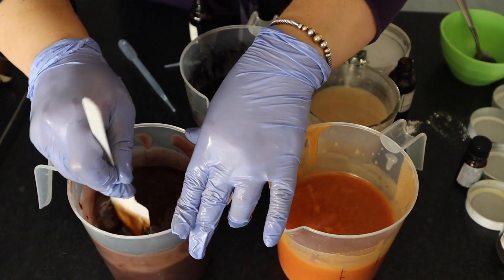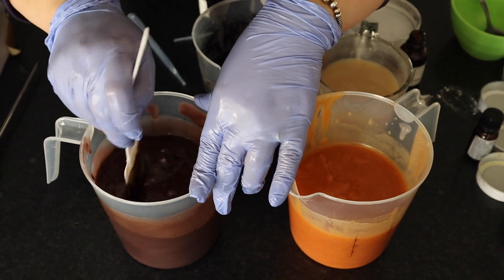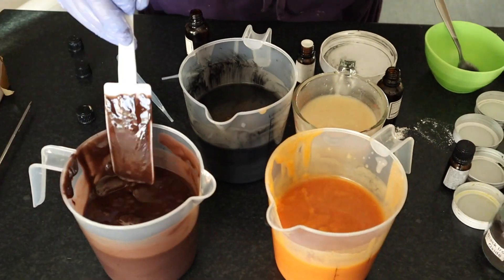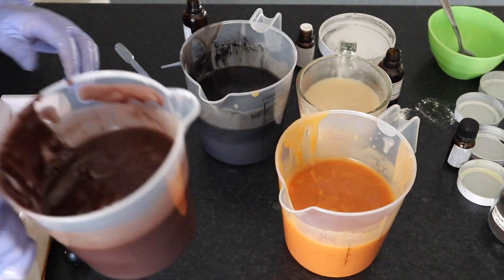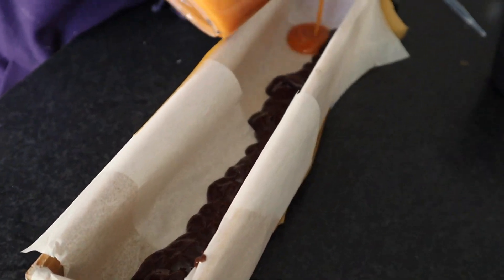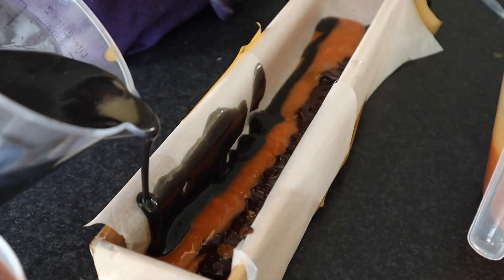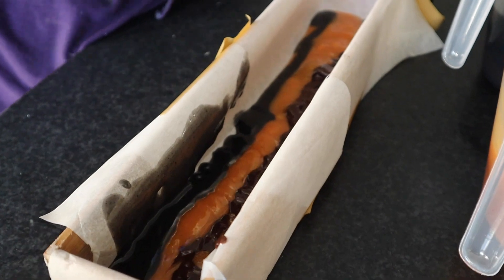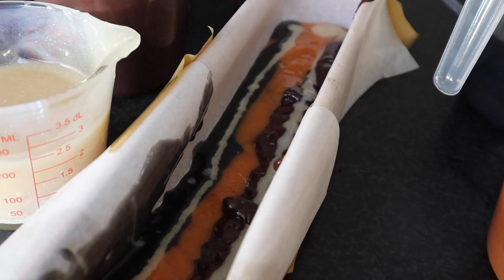Our soap is almost ready to start pouring into our molds, so make sure that you've prepared your mold ahead of time, or if you have someone helping you they can start doing it at this time. We are using this gorgeous wooden bamboo box which we have coated in baking paper. Unfortunately it didn't adhere very well as the mold had a little bit of oil on it. Another thing you can use to really hold the baking paper in place are small clothing pegs, which hold it down quite well.